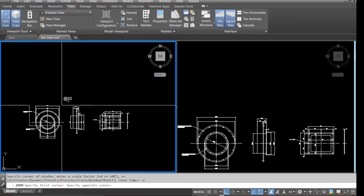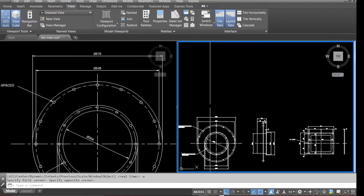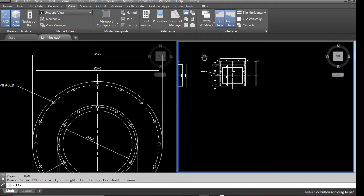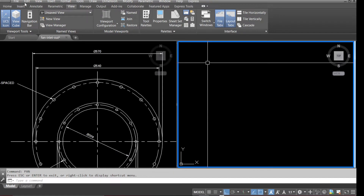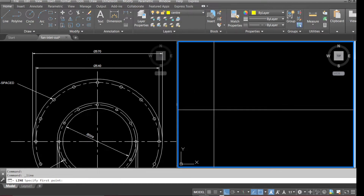We'll be drawing the front view of the fan inlet first. Go to Home, left-click, go to Layer, make the Center layer the current layer, select Line and draw the center lines.